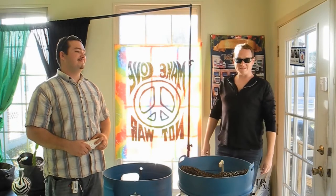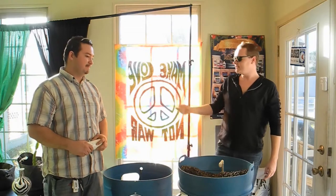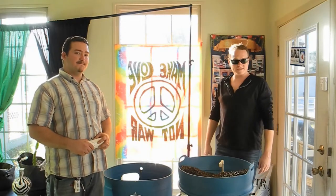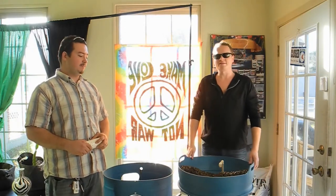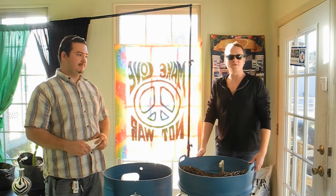Hello everyone, this is Jason at Indoor Growers, and today I have with me Corey Young with Apocalypse Survival Systems. He's going to show us his all-in-one plug-and-play aquaponics grow system.